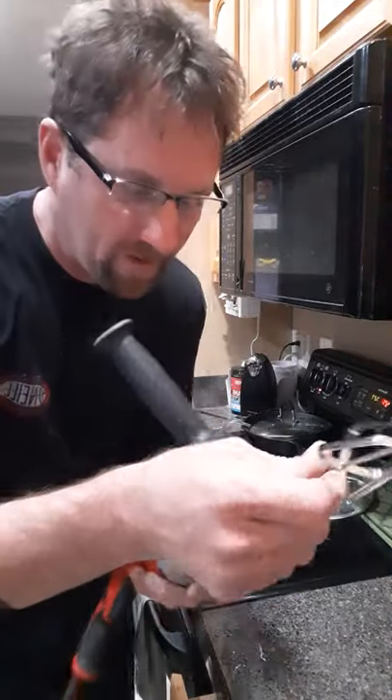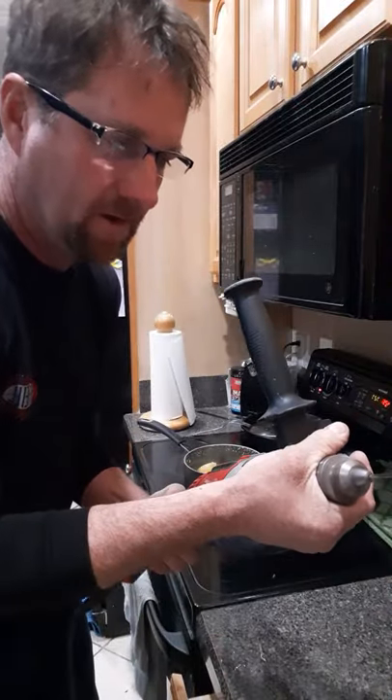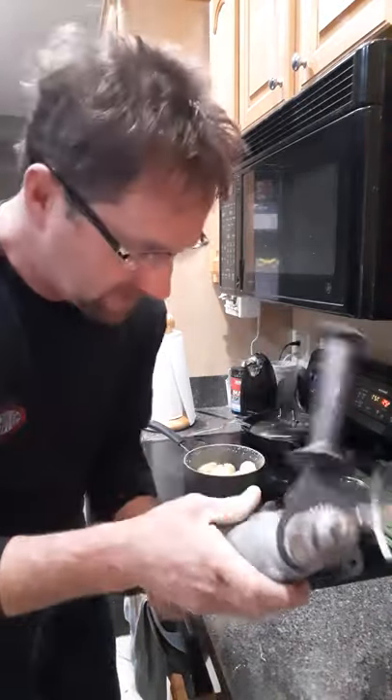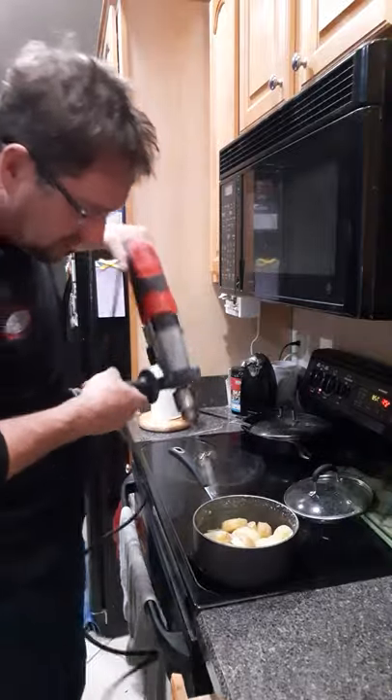You put this on your drill and you put it on high speed and it's as easy as just mixing your potatoes.